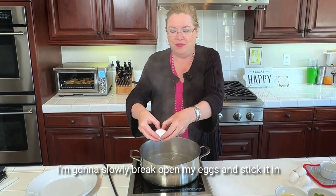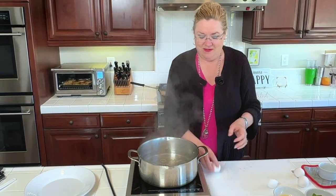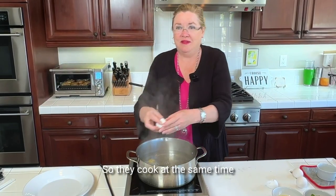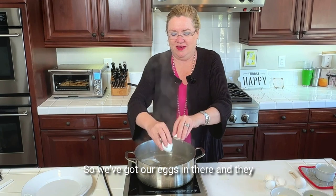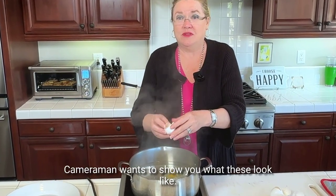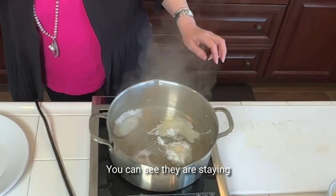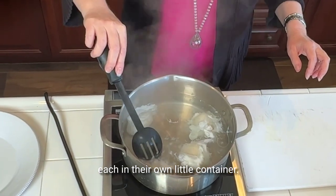I'm going to slowly break open my eggs and stick them in the water. Try and get them in there at the same time so they cook at the same time. We've got our eggs in there, and they are staying actually together.